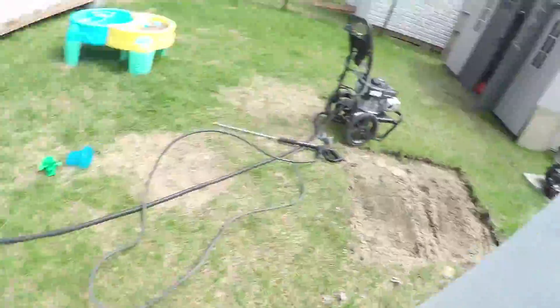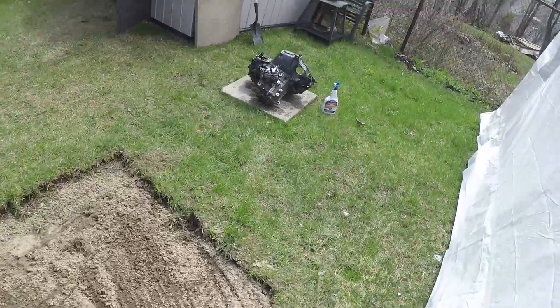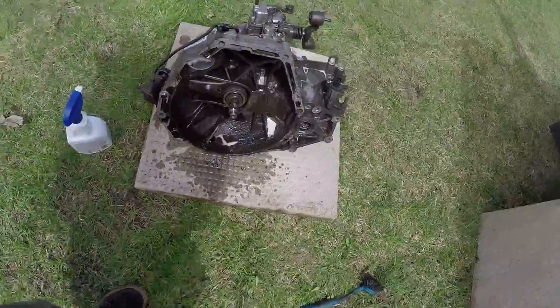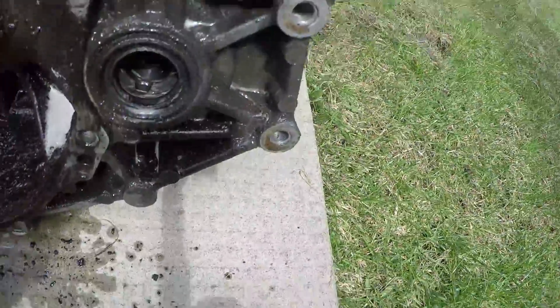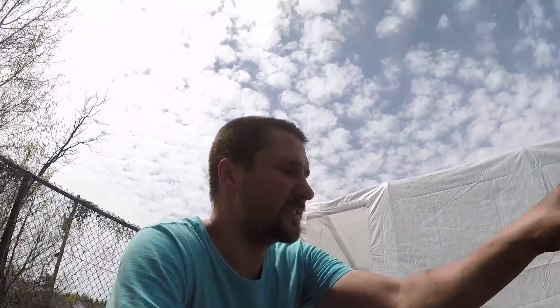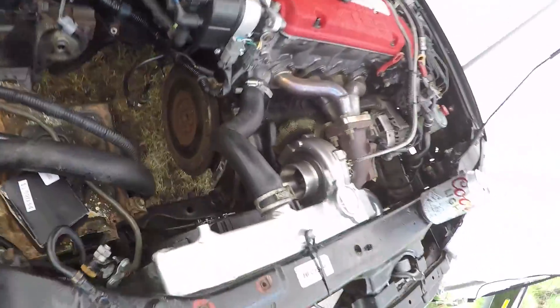Transmission is out — we have access to the clutch and the flywheel. I had to pull out this mount to remove it. Now I'm going to be pressure washing it. I already started rubbing all of the grease from the inside. I don't mind that there's water going onto the inside — ultimately we're going to be tearing it completely apart so it's going to have time to dry. So: flywheel, the clutch is out.